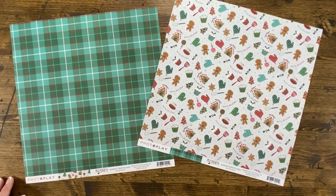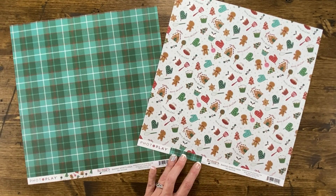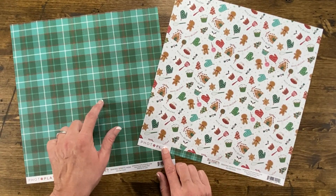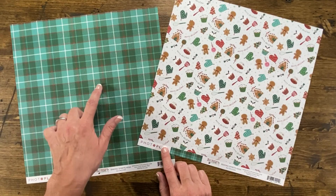The last paper in this collection is called Baking Spirits High. It features all the things you would want to use in the kitchen to bake Christmas cookies. On the back of that is a matching plaid that has lots of that beautiful teal, little bits of red, green, and then white stripes.